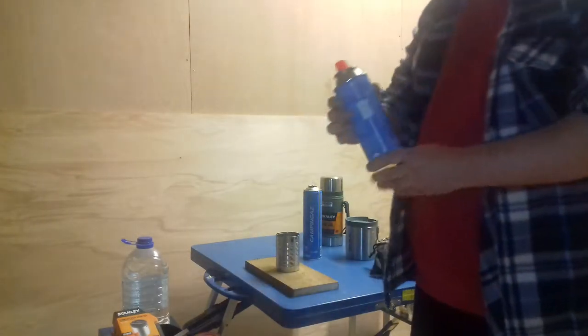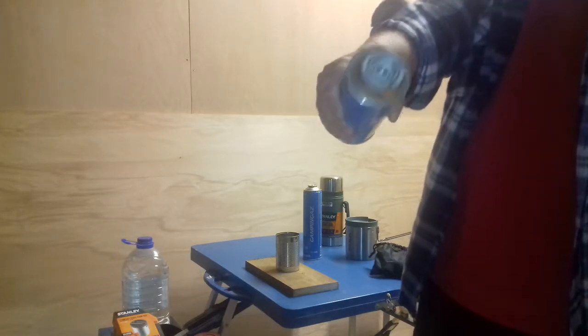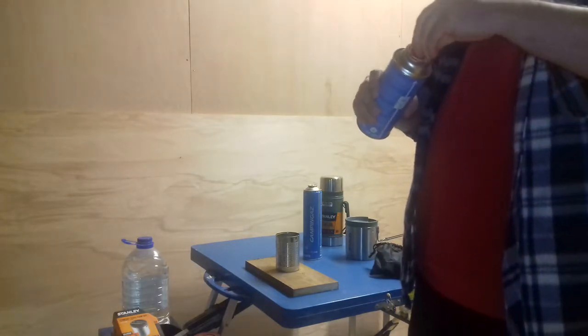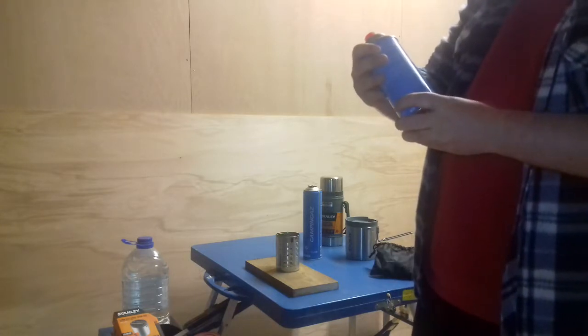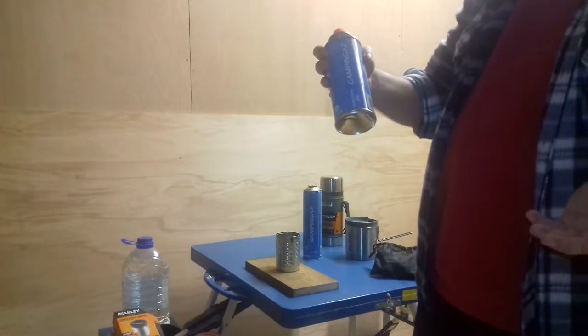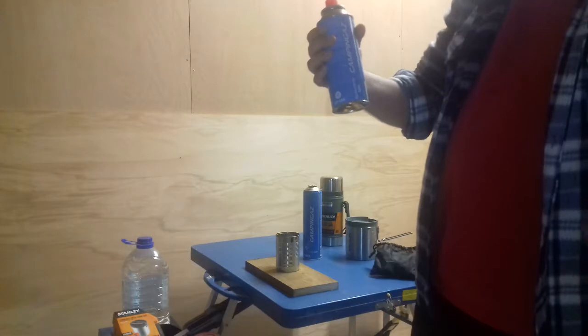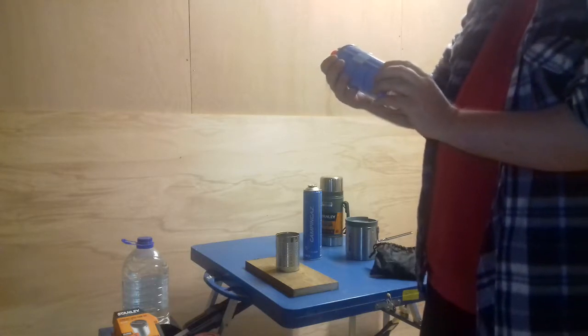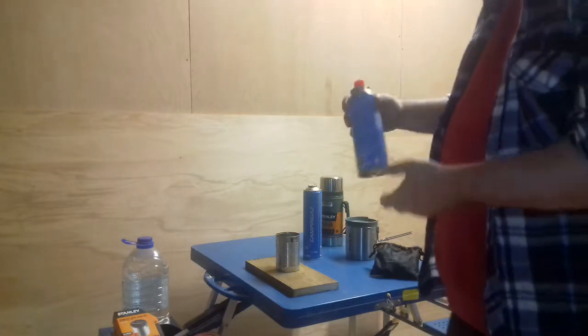It takes these little butane canisters — the ones with the pins in the end. These camping gas ones. I think you get them from Halfords for about £2 each. You can get them as cheap as £1 each but they are unbranded. You tend to have to buy them from Borkler if you want to get them for about £1 each.